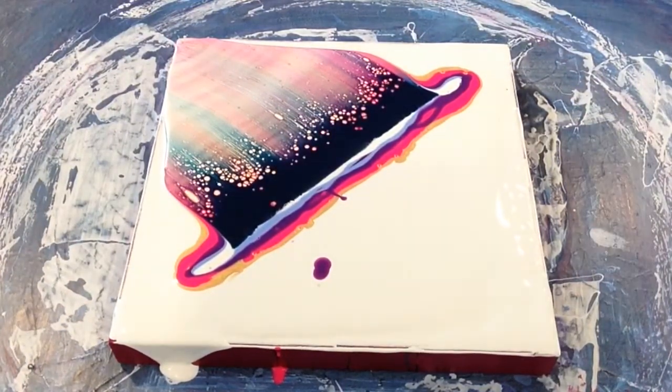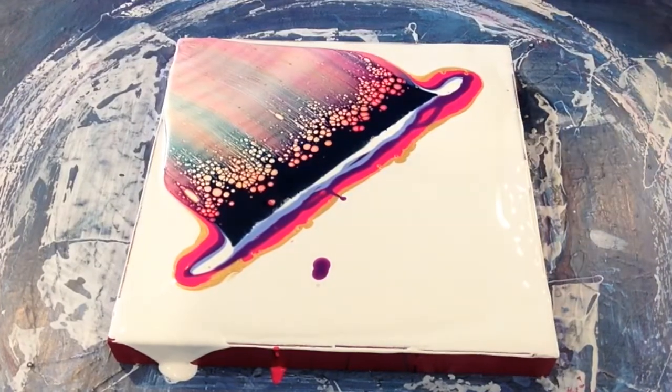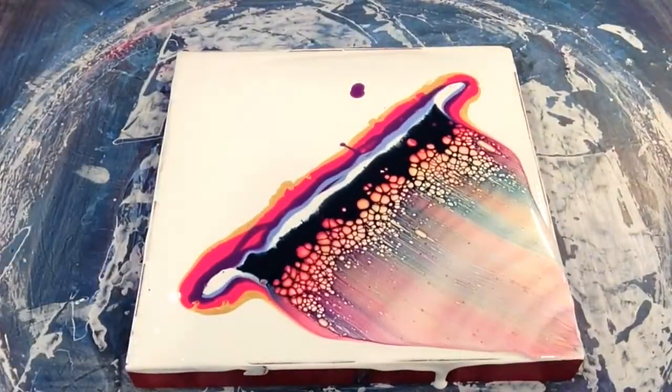Always remember guys, you must clean your palette knife or swiping tool or whatever you're actually using — you must clean it each time. I'm just going to give the activator a little blow here. And spin around and do the same on the other side.